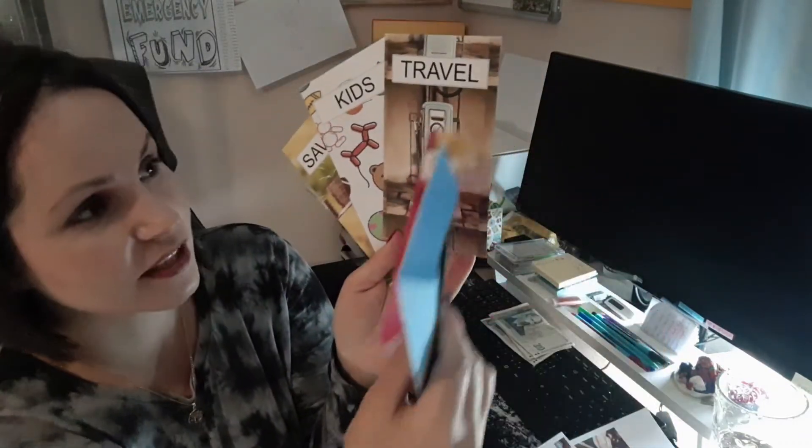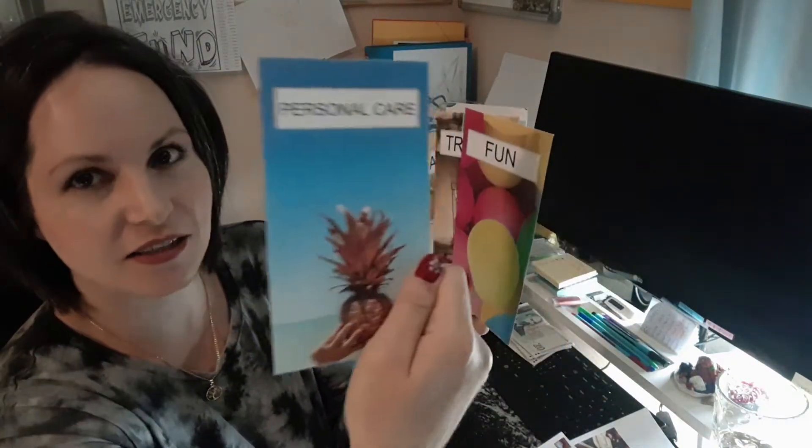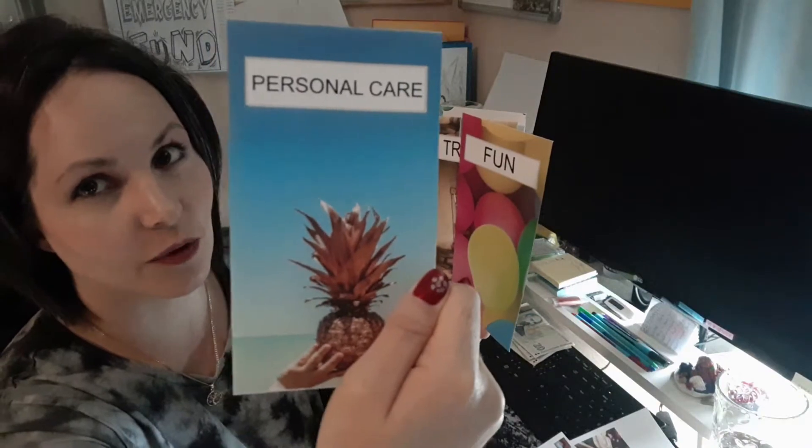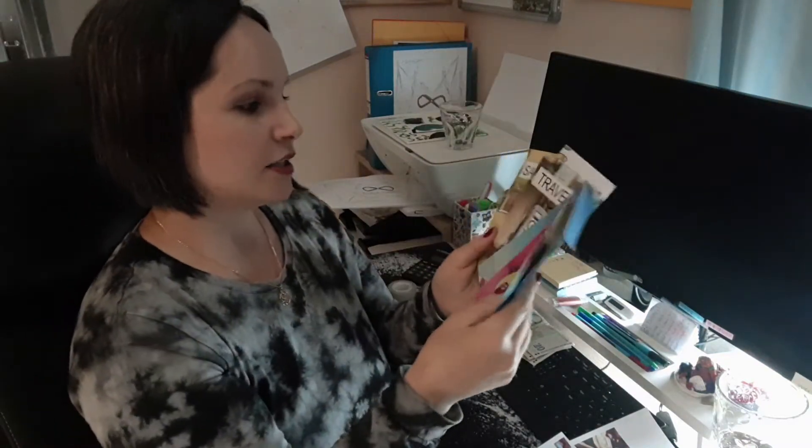Check out that traveling one — it's one of those old gas pump petrol stations. The kids one is super fun, and the personal care one looks like we all need a spa day and a pina colada by the beach. And then there's the fun envelope!